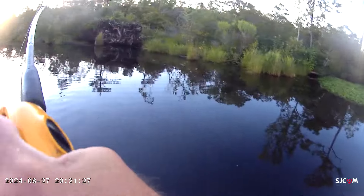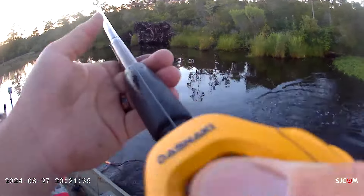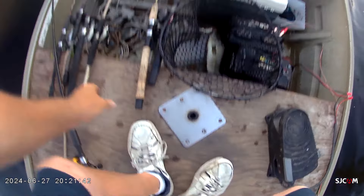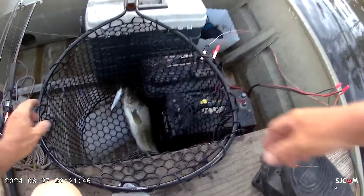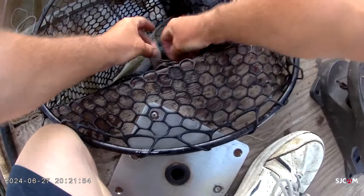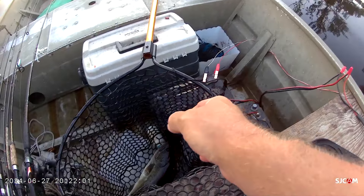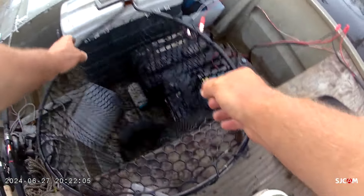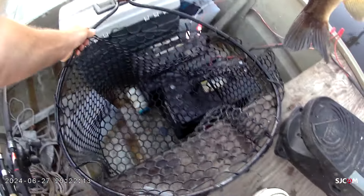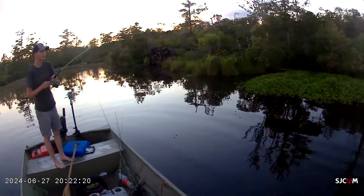It's a nice one — let me get the net. He shrunk, but still probably the best one of the day. I'll probably do an outro right here too Caleb because we're running out of daylight. He wiggled off — we'll be alright. Did you get it on camera? On the outro — that's too sweet right there buddy.